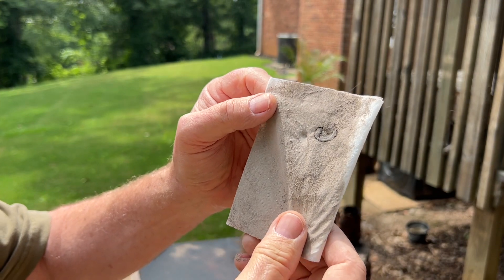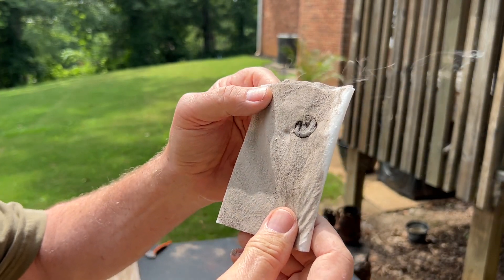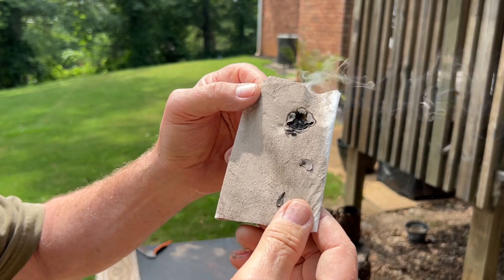And since the toilet paper is ashed, it will act just like a coal extender and burn for a very long time.